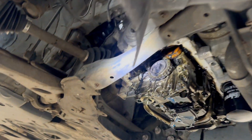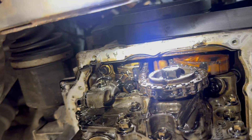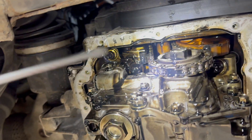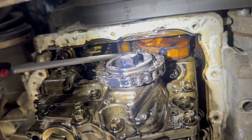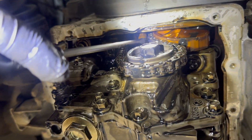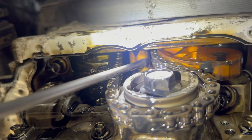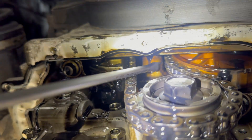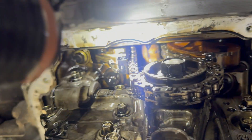We carried out the investigation for the rattling noise — we suspected the timing chain. We removed the sump and we can see the tension is fully out, and you can see the timing chain is probably stretched. It's almost touching the casing of the block; there is barely any gap there.